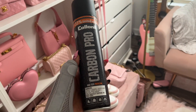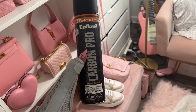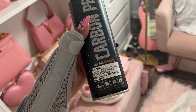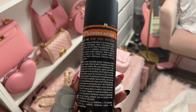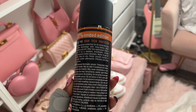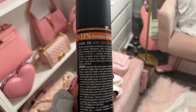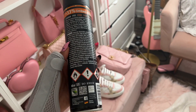This is what I'm using to waterproof it - it's the Carbon Pro from Collonil. It's a high-tech weather protector with carbon technology, offering long-lasting protection against water and dirt for all materials. The instructions say to spray from a distance of 12 inches and allow it to dry, then polish smooth leather afterwards.